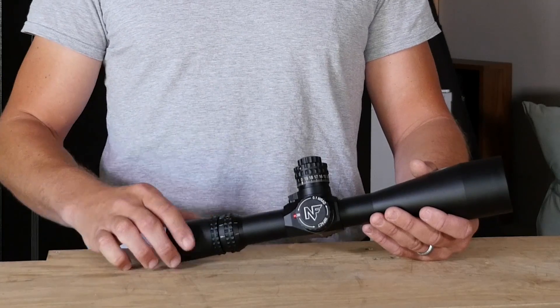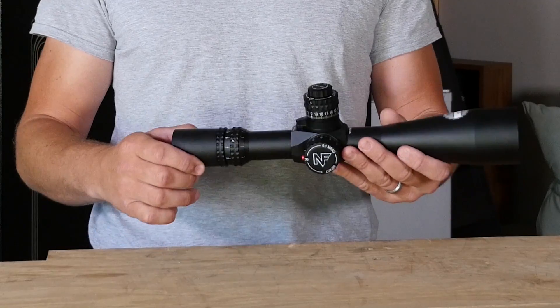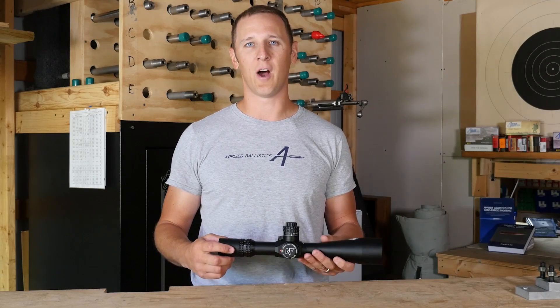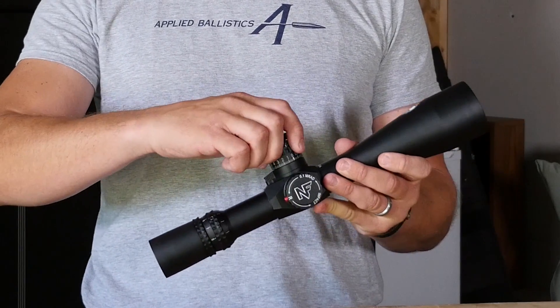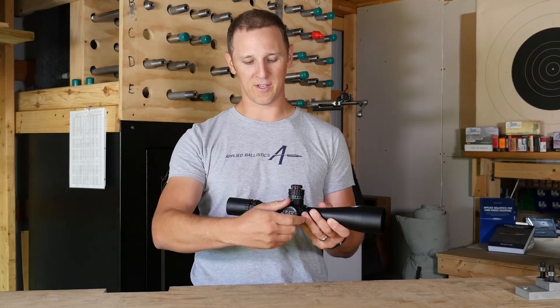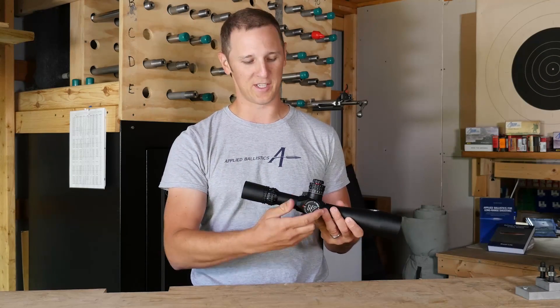This is the Night Force Beast scope. This is a great scope for long-range shooting. It's got all the stuff that you would want in a good long-range scope. It's solid, it's durable, the optics are good, you get good clarity. A 34-millimeter scope tube gives you a lot of internal adjustment. These turrets not only have zero stop, but you can also lock them in place. There's a brake on the elevation and the windage zero, so you can't bump them and accidentally spin them.